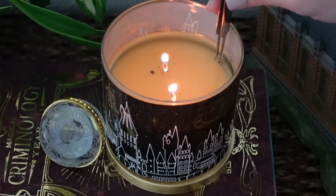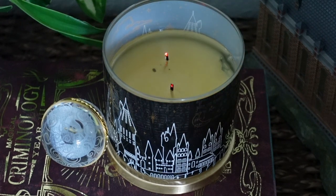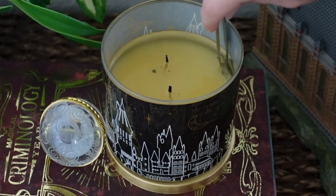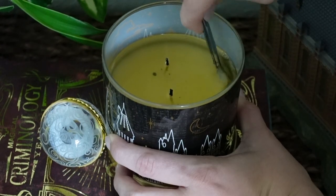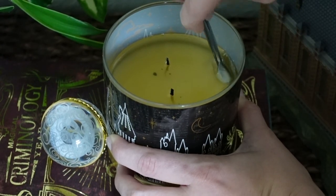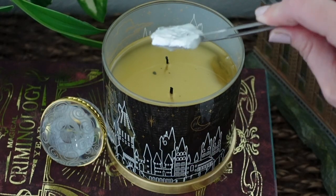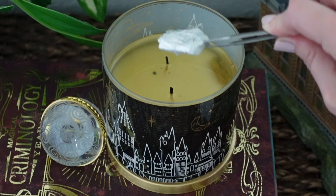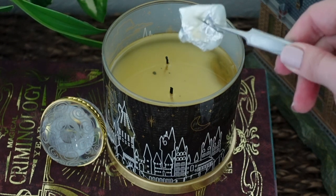It looks like this one is now peeking through. I've got my tweezers here — let's blow out the candle and see if we can get it out. I've got a paper towel handy. And it's out. Here is the jewelry item for this candle — it's all wrapped up and it's safe in this foil. Let's go see what Gryffindor ring we received.